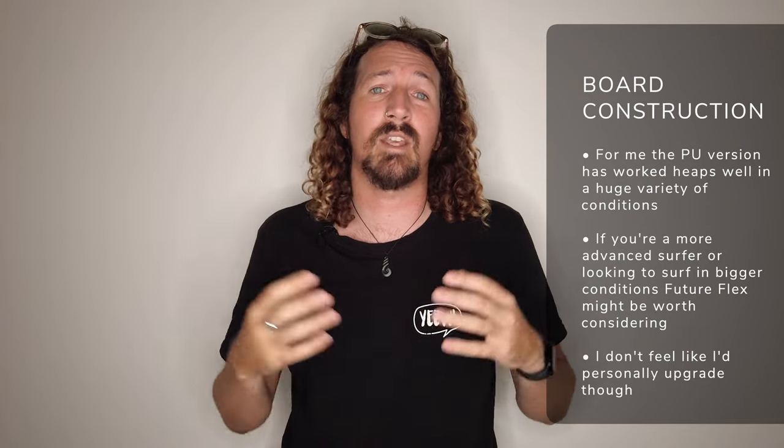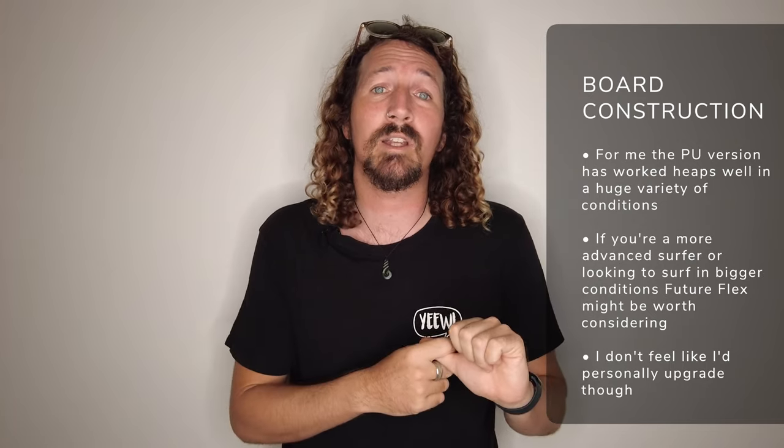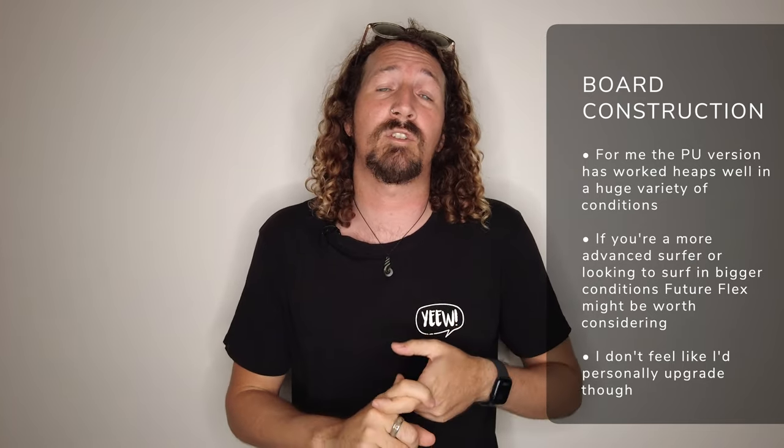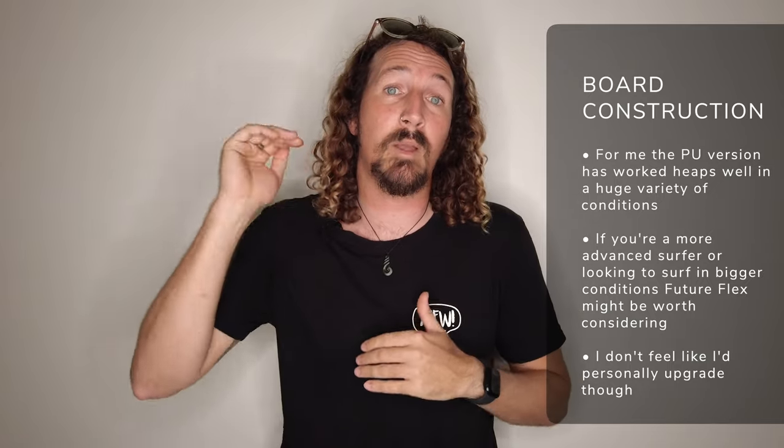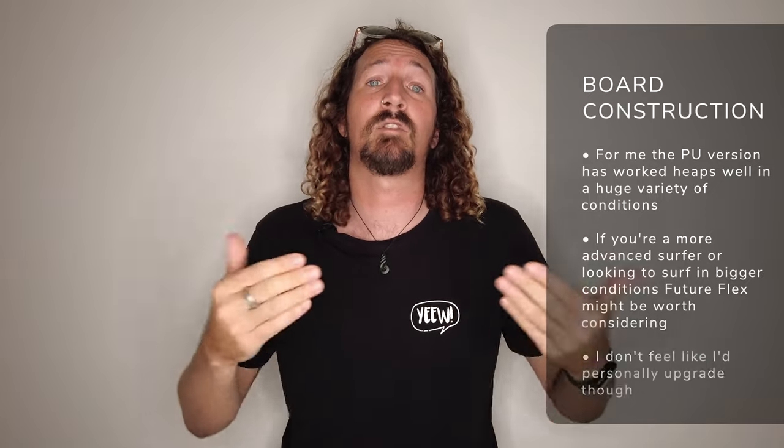Personally, having surfed the Hipto-Crypto Twin in PU for the last few weeks, I'm actually stoked on the PU. I don't really feel like I'd want to upgrade to the epoxy or the Future Flex on this one. I don't feel like I'd take full advantage of the Future Flex technology in this board, but if you are looking at riding the Hipto-Crypto Twin in bigger, more punchy waves, then the Future Flex might be a solid option for you. But for me, the PU Hipto-Crypto is perfect.